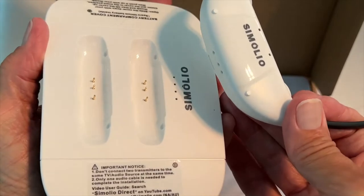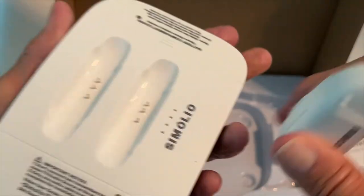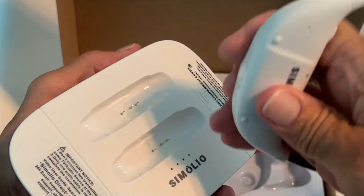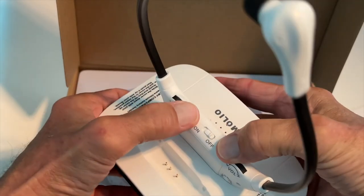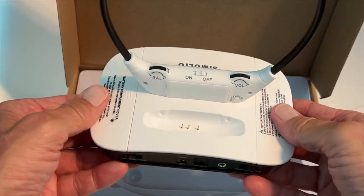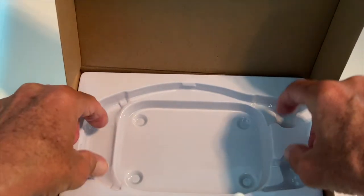This is how it goes in — you're going to notice there are two contacts close together and one farther away. If you look at the base, it's the same: two close and one away. When you charge it, it goes like that. It looks like you can put two headsets on here, but we only got one.